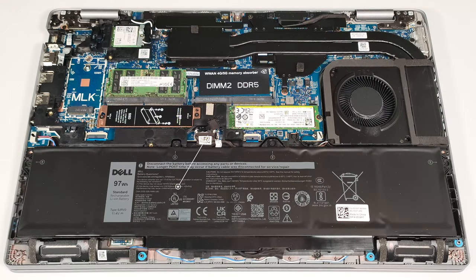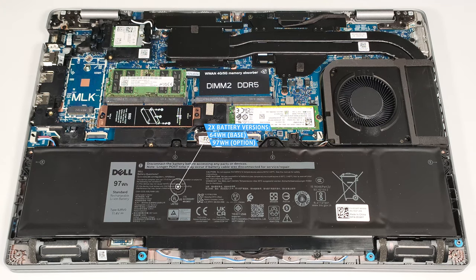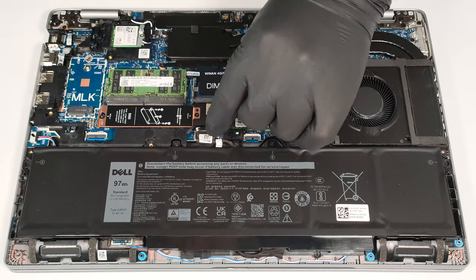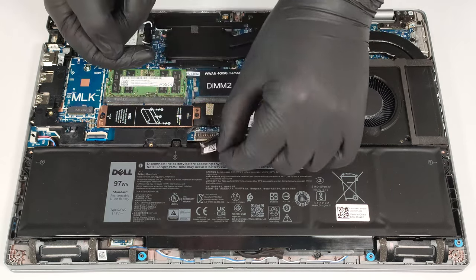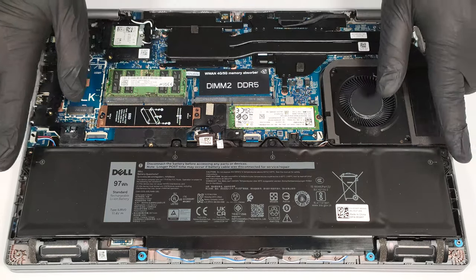The device that we bought is equipped with the optional 97 watt-hour battery. The default version is a 64 watt-hour model. To remove it, unplug the connector by pulling it straight upwards while holding the rubber handle on top, and undo the four Phillips-head screws that secure the unit to the chassis.